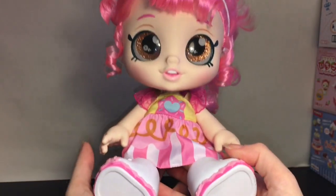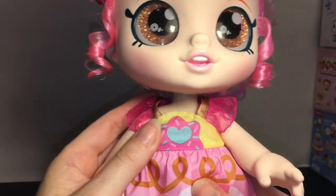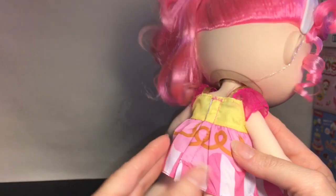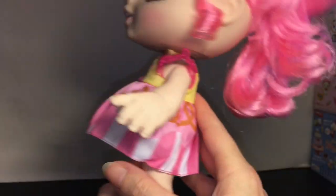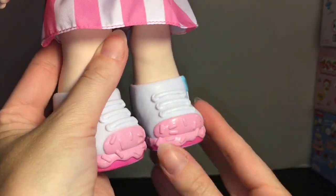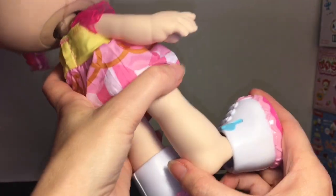Her headband has a pink frosting bow with blue sprinkles and a little donut with a happy face. They can sit with their little pink diaper showing, and easily bend back to stand. Her dress has a donut design with a clear shimmery sheer material, attached by velcro at the back continuing the icing swirl donut design. Her shoes have a little faux zipper with strawberry icing and sprinkles, and are removable.